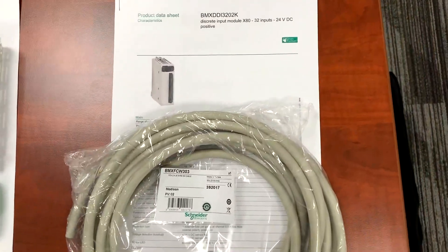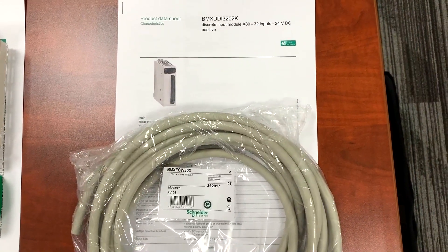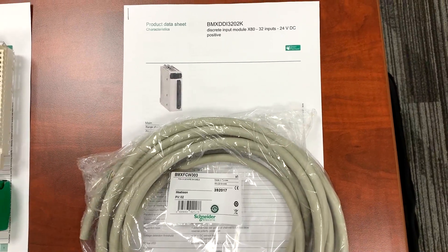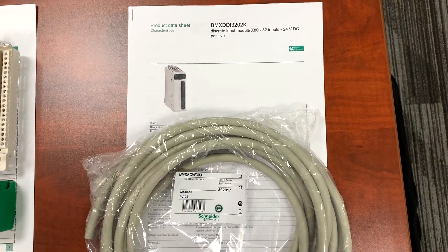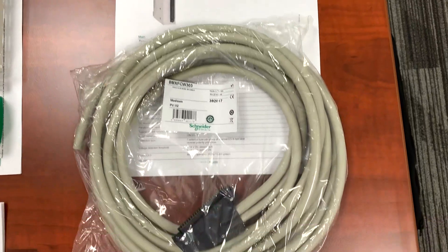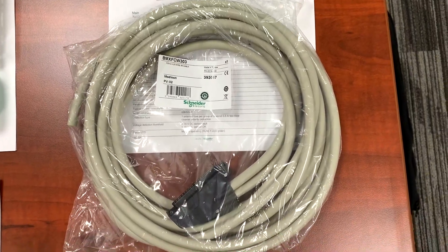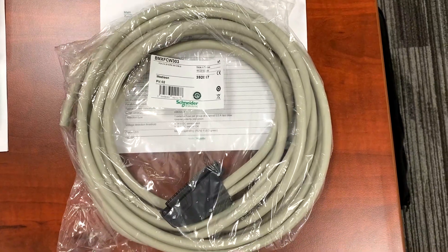Here's an example of a module that does not have a terminal block. This is a BMX DDI 3202K. It would use a cable, which is a BMX FCW 303, a 40 way terminal with two flying lead ends. This cord set is ordered separately from the module.